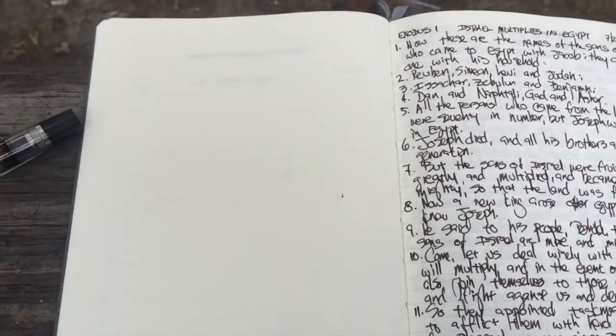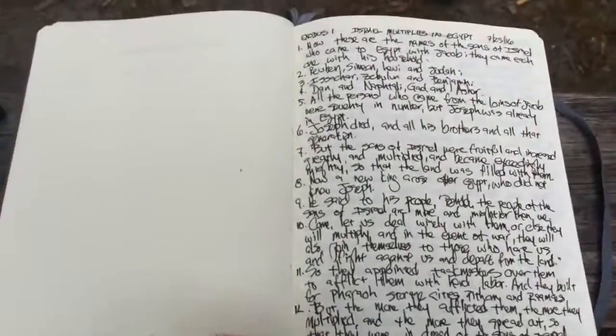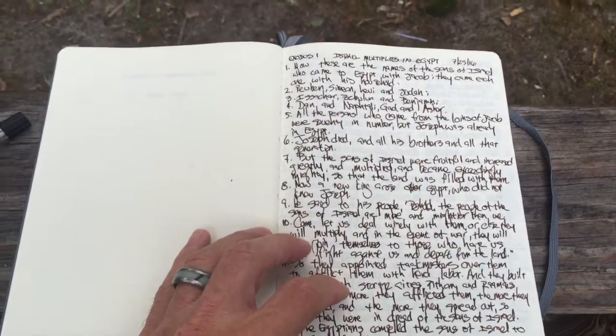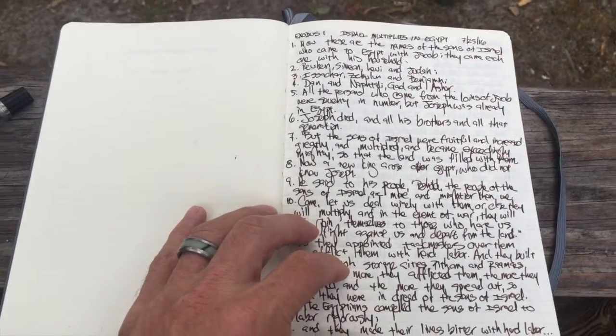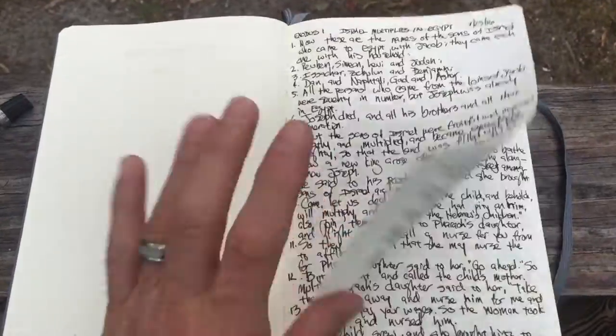Conad says that it holds three milliliters of ink. This is a standard Leuchtturm book, and I've been writing out the Bible longhand. I'm going to show you how many pages of writing that is on one fill.